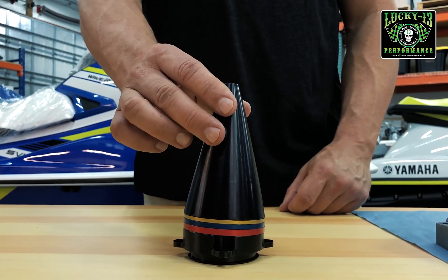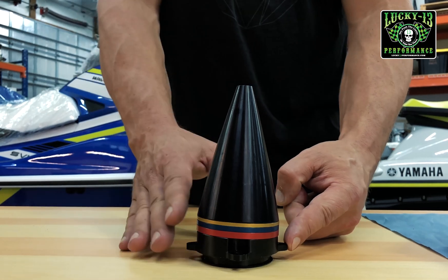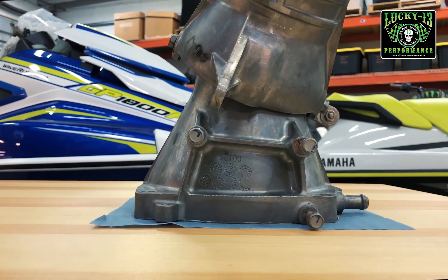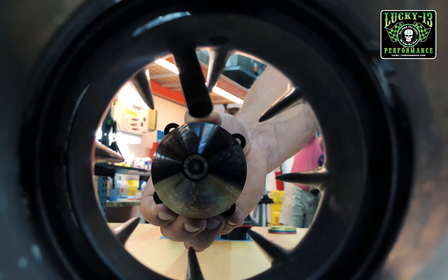Here we have the Yamaha Lucky 13 adjustable cone. You'll notice that the cone base is angled. When you have a look at the Yamaha Venturi, you'll see that it is also angled. So the angled cone fits perfectly into the angled Venturi.